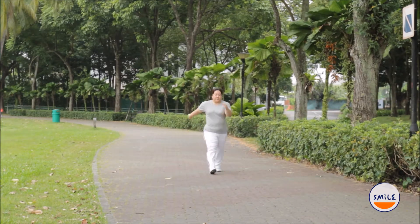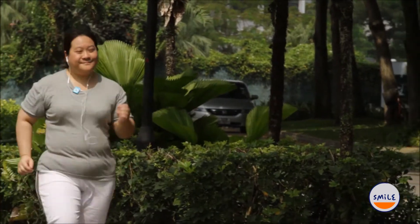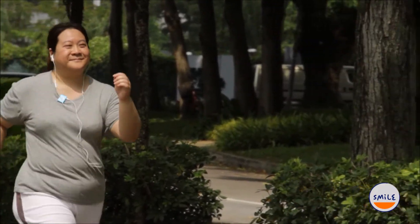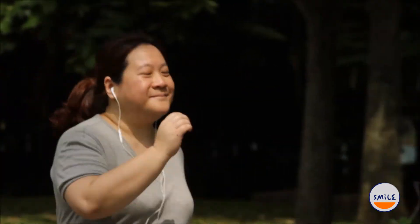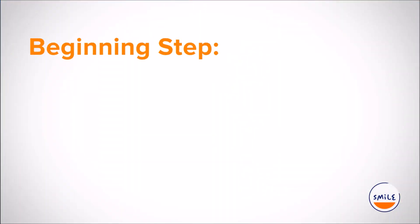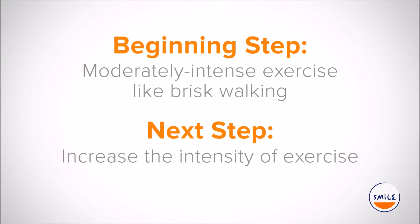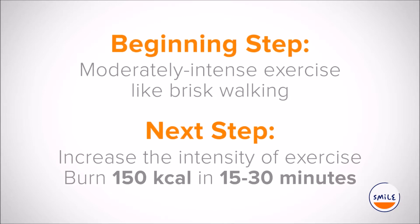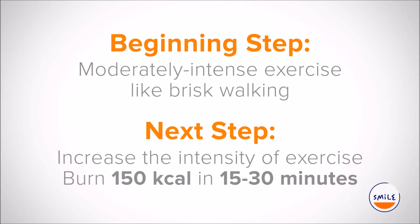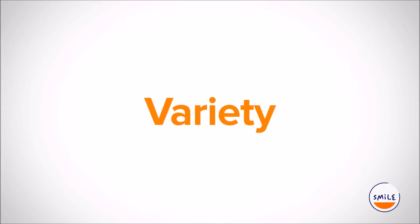Even if you have been good about exercising, there may be times when you are tired of it. To keep yourself motivated, we are going to cover some more exercises you can do to give yourself an active lifestyle for the rest of your life. Through these exercises introduced today, you can increase the intensity. Burning 150 calories in 15 to 30 minutes through such exercises is the next step from the initial moderate activity like brisk walking. One important thing is to add variety.